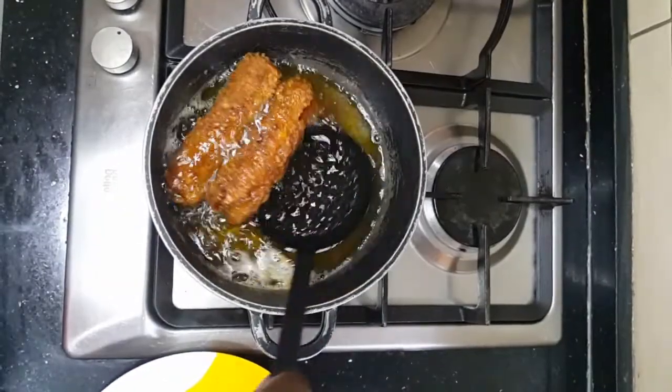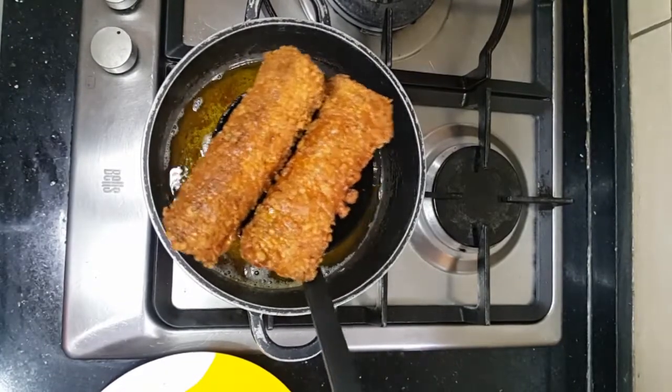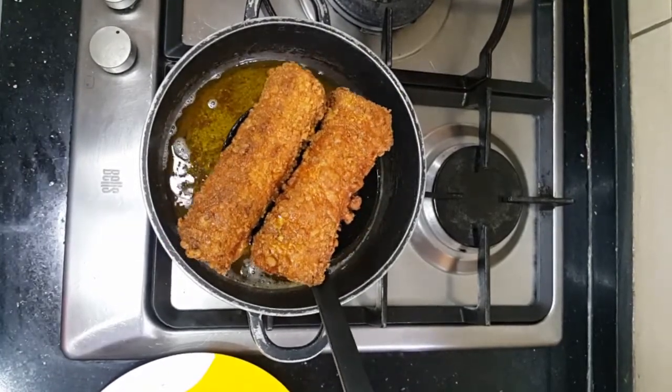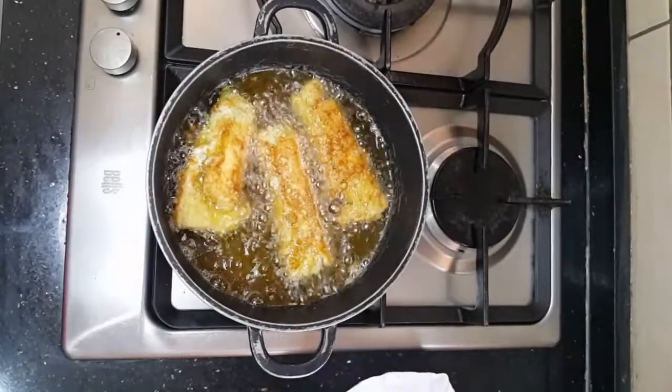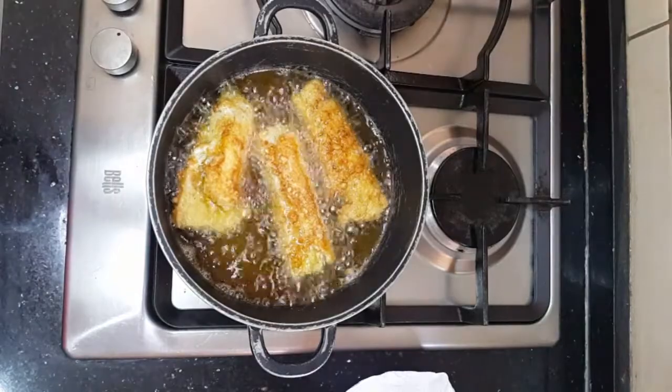You're going to be frying for roughly three to five minutes thereabouts, and that's all there is to chicken Frank's bread rolls. It really is this simple.